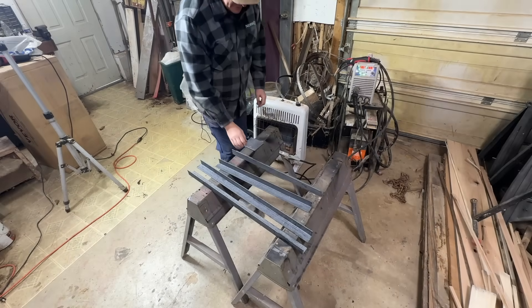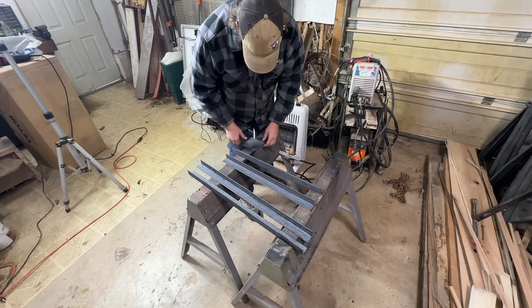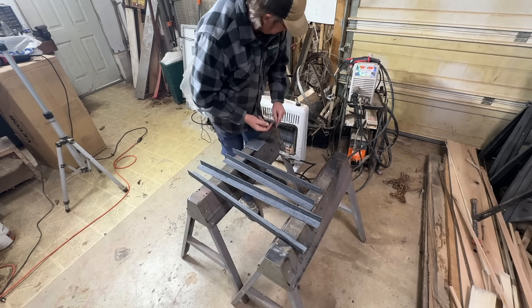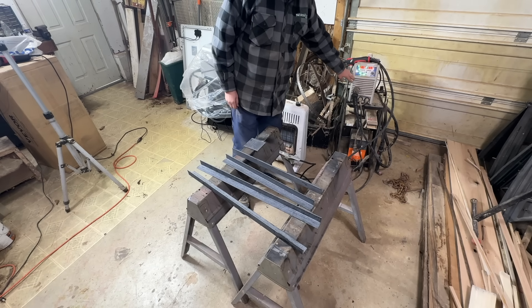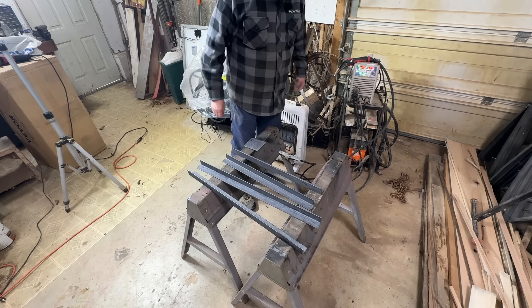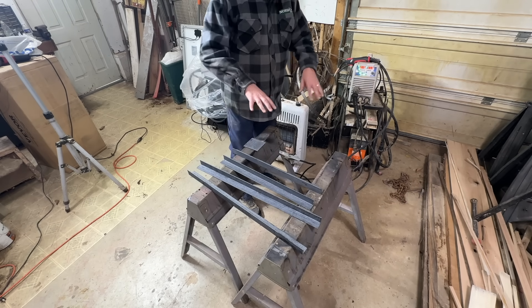I got everything laser cleaned, ready to go and cooled off, so time to lay it out and start welding. I'm using my MIG welder, wire feed, because I don't have gas for the laser welder yet — still working on that. We'll get this laid out and put together.